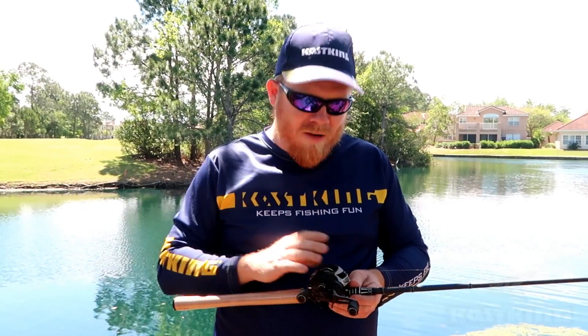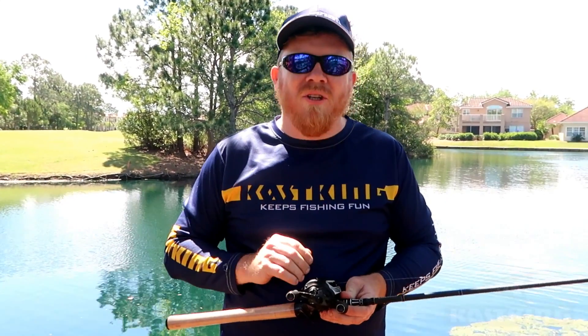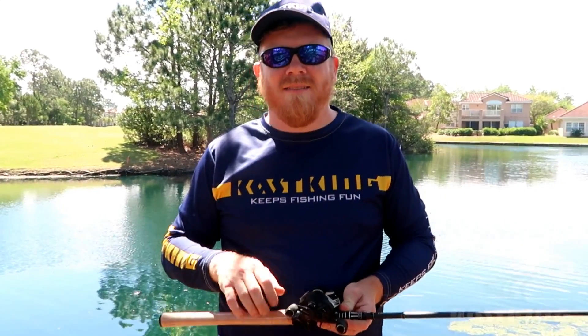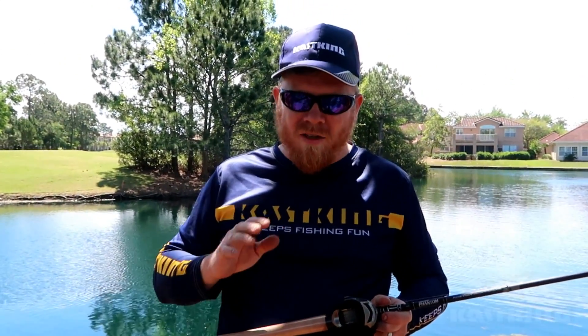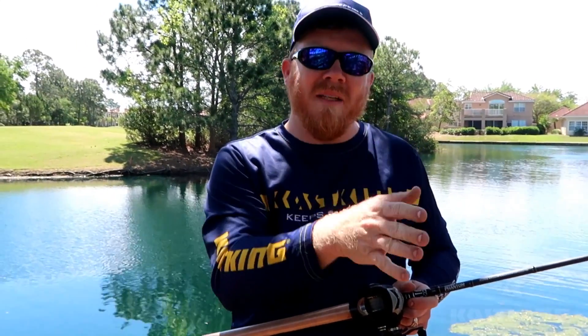Today we're going to be using the Cass King Stealth, and I'm going to show you guys how to approach a bank. When you approach a bank and you see a spot you're going to be fishing, you're going to want to cast from a distance to that spot because the bass most likely are going to be shallow.